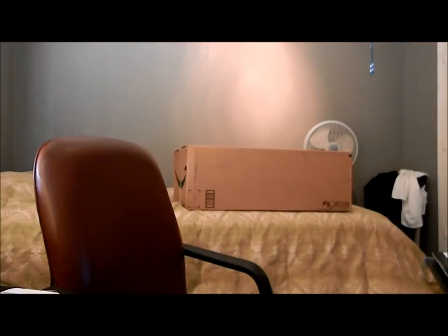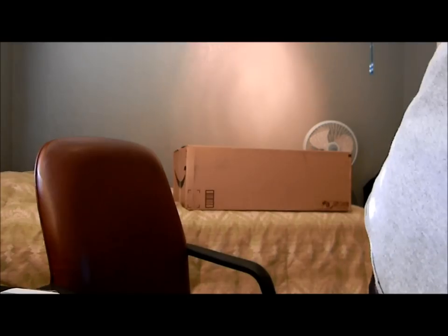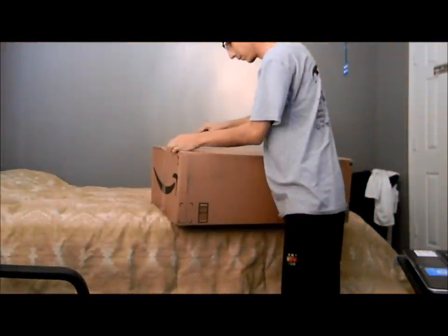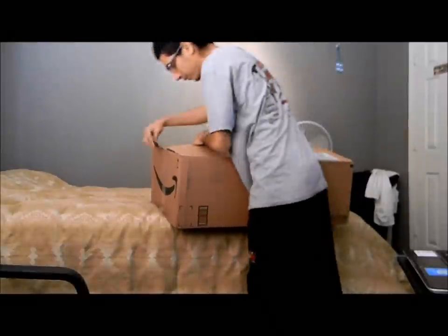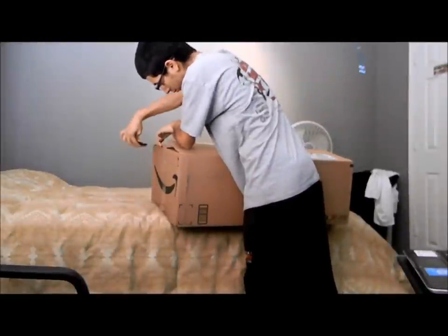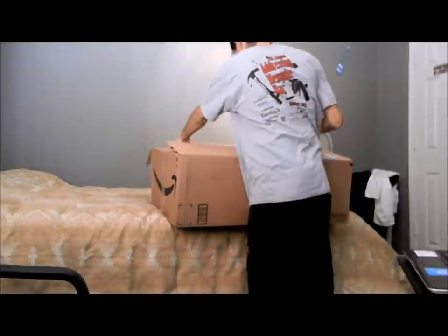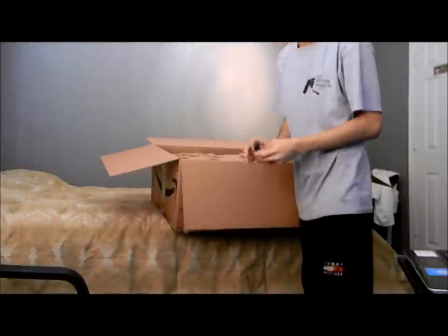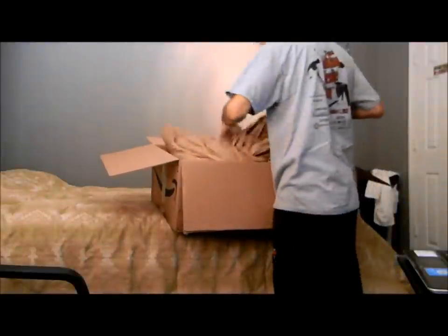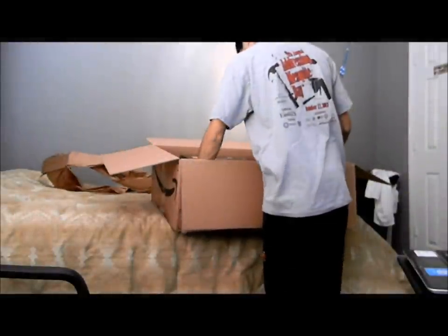Oh, I haven't even opened it yet — I forgot. Let me get into it. I'm going to set this down. This is it. I'm making sure Amazon didn't send me something else that I ordered — that would have been embarrassing. Got some paper in there. It's a huge box.